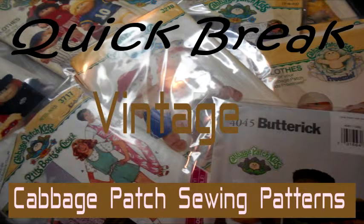Hi friends, going to have a quick break today and I thought I would show you some of my patterns. I don't know if I've uploaded the video yet, but I have American Girl patterns I wanted to show. I have a backlog of videos I need to upload, but this time I have Cabbage Patch doll sewing patterns that I'd like to show you.